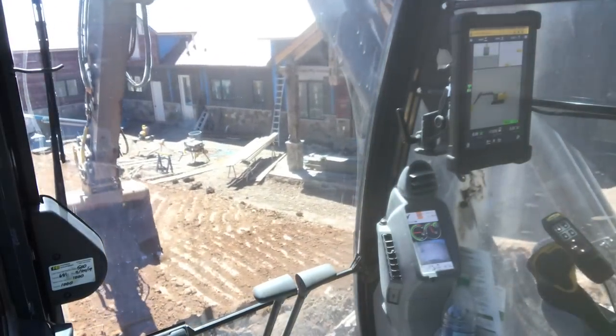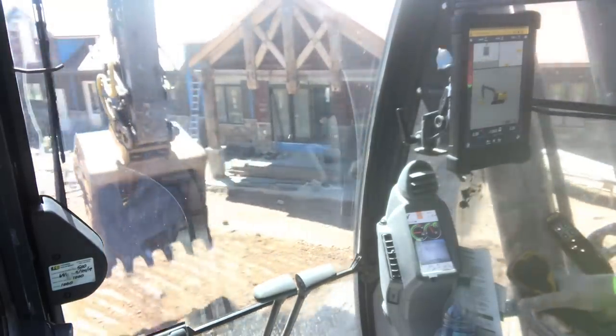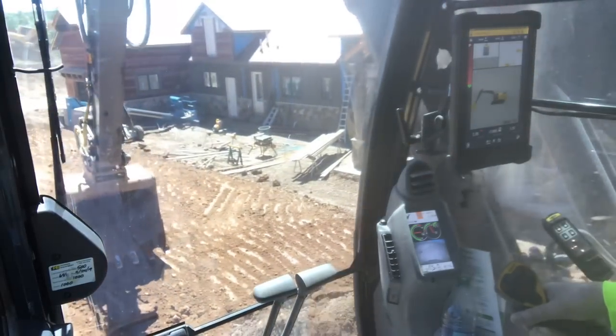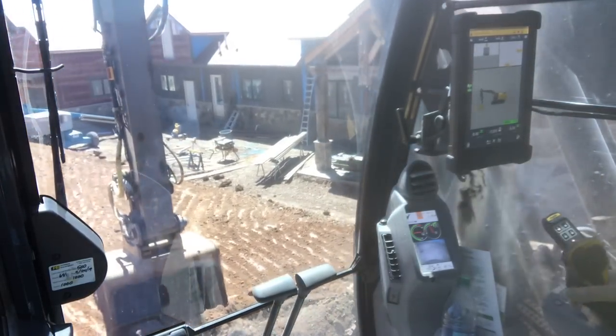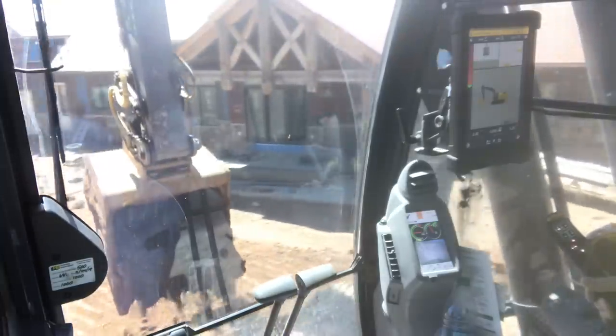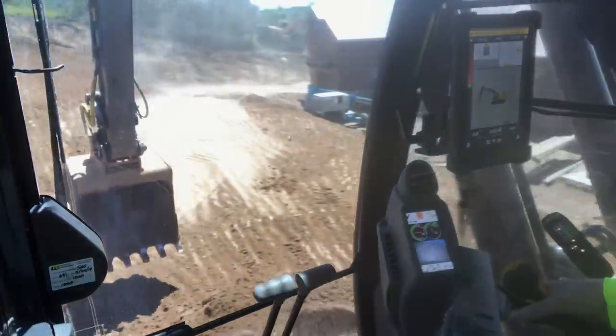People ask me how in the heck I do that. I'm like, I couldn't deal without it. I've got a friend that watches the screen — I can't watch the screen. I've got to watch what's going on with the bucket, where the bucket's at, what it's doing.